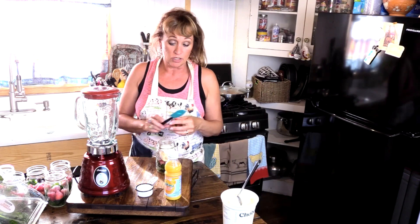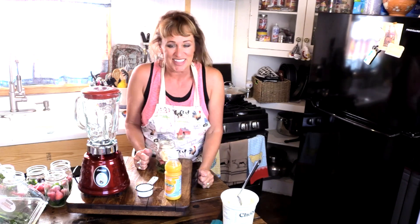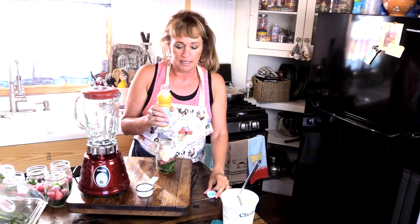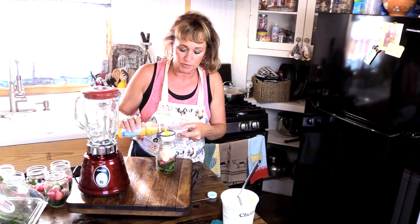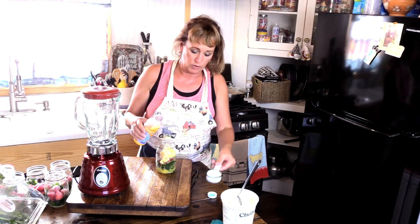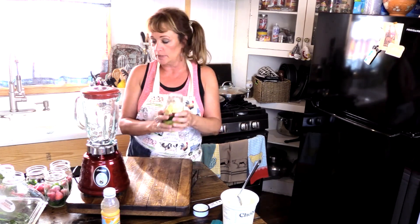Sometimes I use almond milk, but I'm out of almond milk this morning. Y'all aren't going to care — I'm going to use orange juice. Sometimes I use orange juice; I love the flavor enhancement a little bit of orange juice does. Or pineapple juice. I did a quarter cup, though sometimes I need a little more than that, just depending on how much of my smoothie I put in.